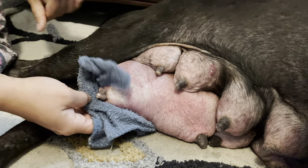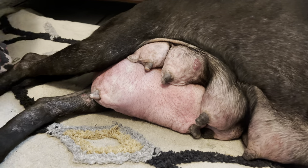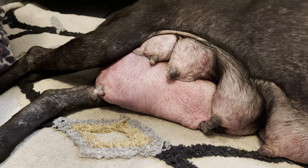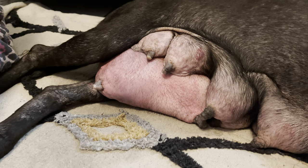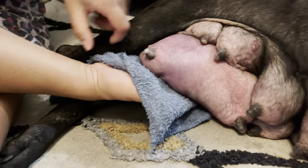In a little bit we'll give her antibiotics again — this will be the third day for the antibiotic, penicillin — and she should be good to go. We will document the process so you guys can see and hopefully help your dog one day, or help somebody's dog that needs help with this.